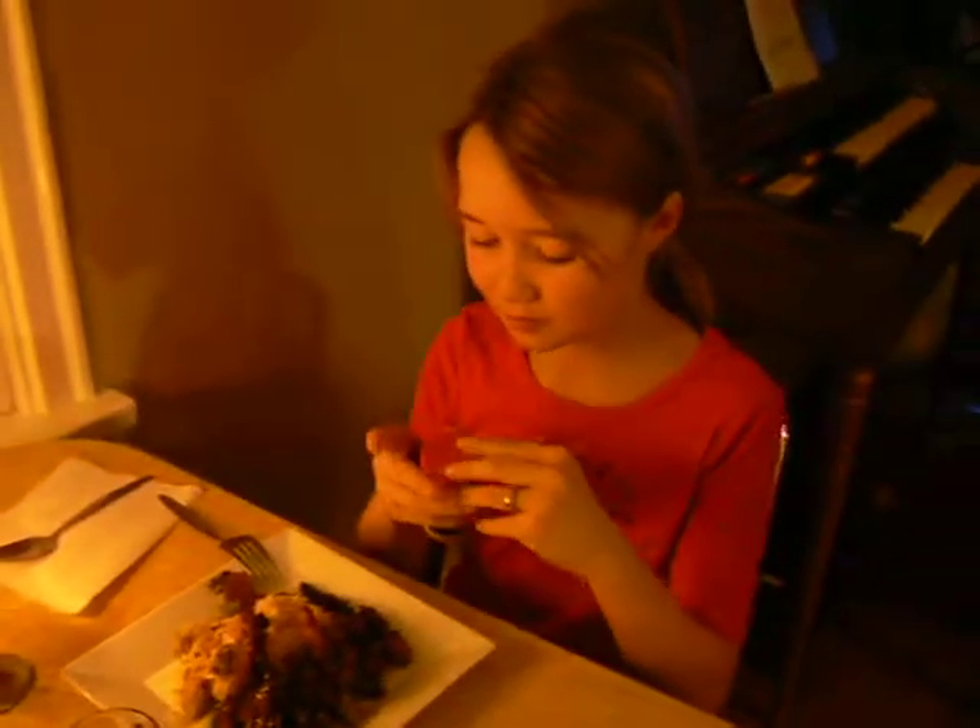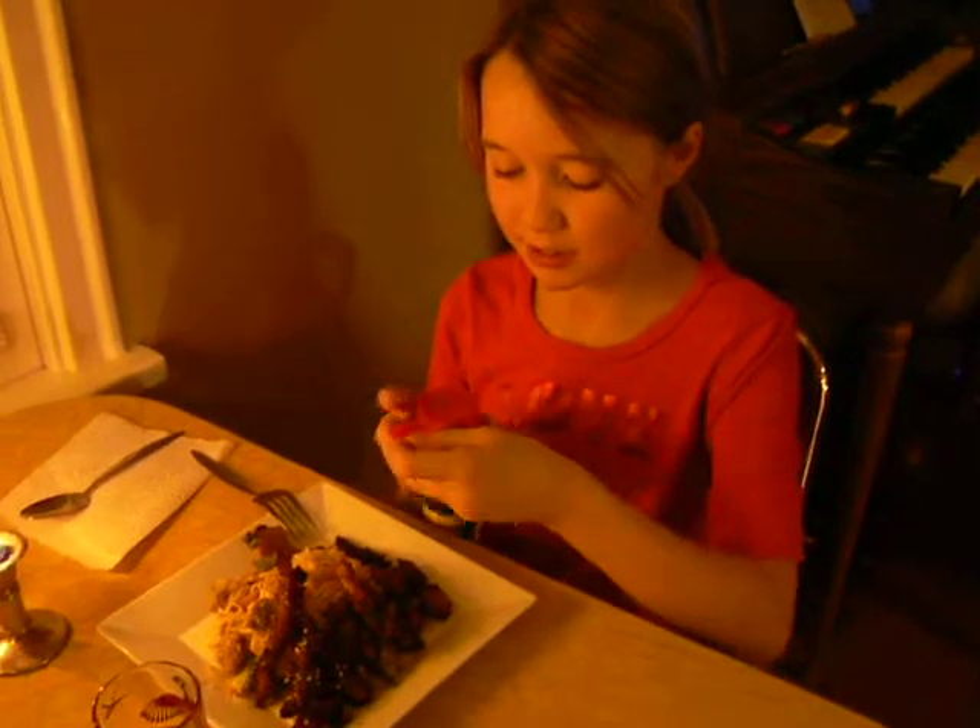Do you know what? I'm going to add some more sesame seeds. I love them.